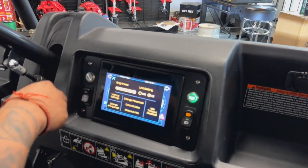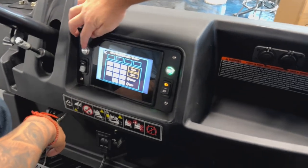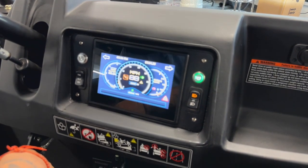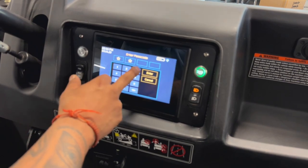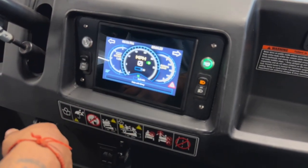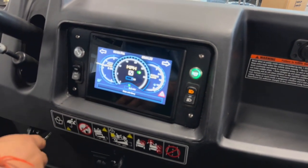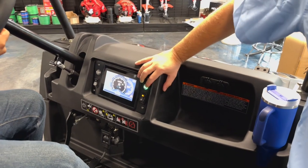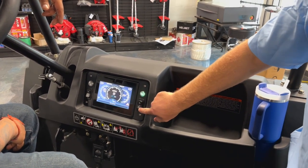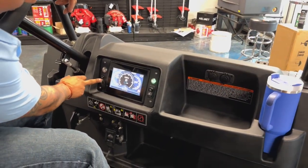One thing I want to mention — this unit is a keyless unit. You set the code to whatever you want, and when you turn on the machine, you enter in your code. You can set different codes for different operators. On the same dashboard you have your horn button, your running lights, daytime running lights, low beam and high beam on the front, and your forward, neutral, and reverse as well.